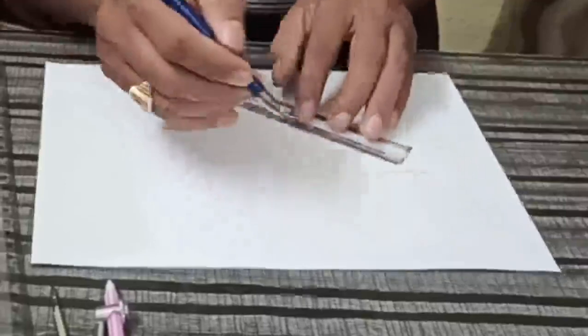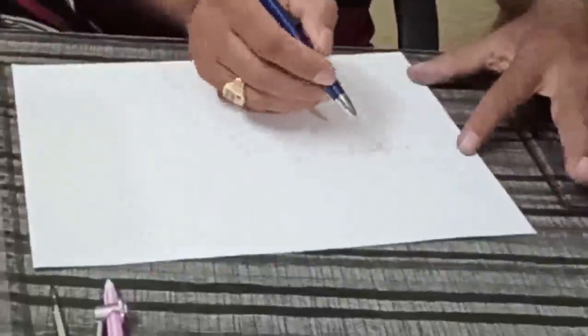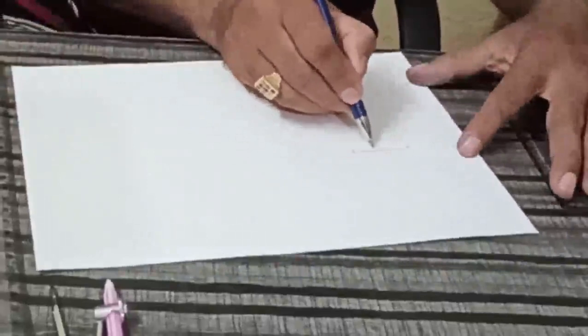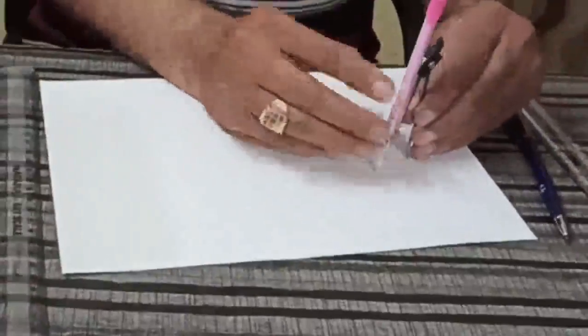Here I have taken OA as 3 cm. Using a compass we are making the Hexagon, and now I will draw the circle.